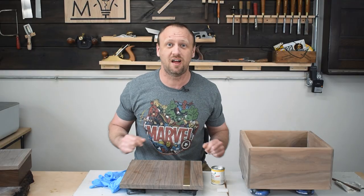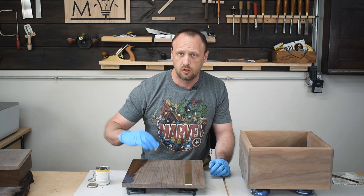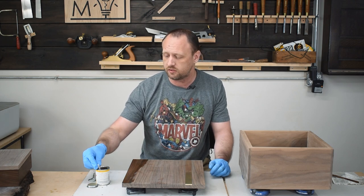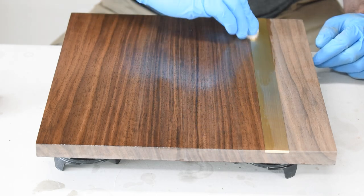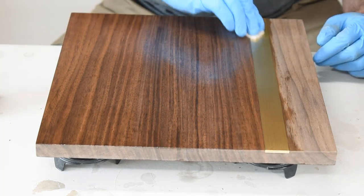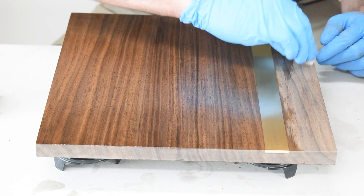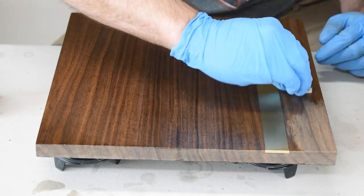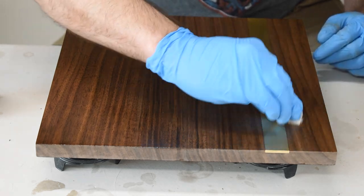I'm super excited about this part — it's time to apply finish. I'm going to go with Osmo, a hard wax finish. I get asked fairly consistently what type of finish you should apply if you have metal incorporated with wood. I can only speak from my experience — I've applied lacquer, wipe-on, varnishes or polys, and wax finishes. I've never had an issue where the finish came off the metal, but I also don't apply a lot of thick film finishes. Whenever I do apply a film finish, I don't apply a lot of layers. Think of it this way: if you look at the back of the can, it usually says sand to 150 grit or do not sand higher than 220 grit — that's because the finish needs something to adhere to. If you polish the metal to a super high polish, there's nothing for it to stick to.